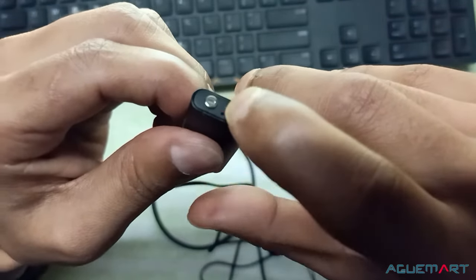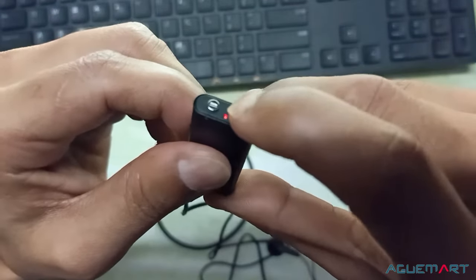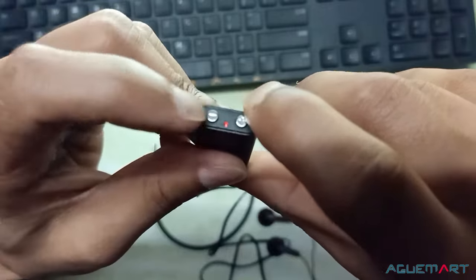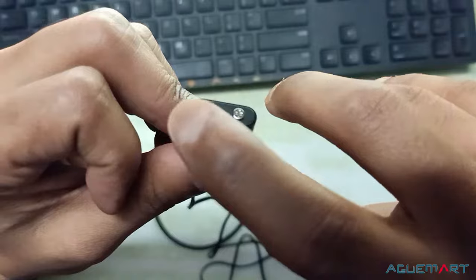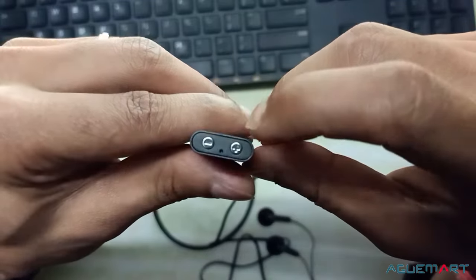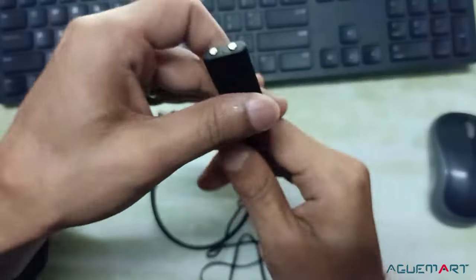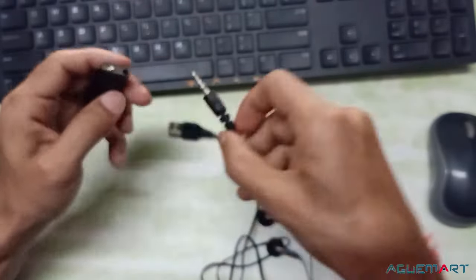When we press the minus button, the volume will decrease. For the next audio, a single press of the button will move forward. For the previous audio, press the back button. A long hold on the button will pause the audio. Now I will listen to this audio.